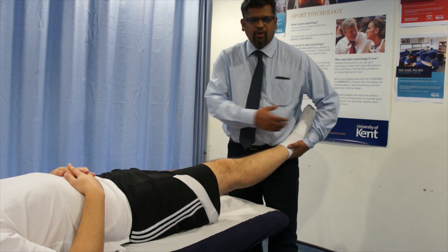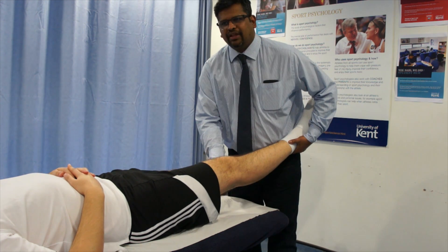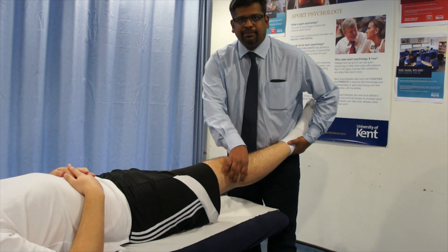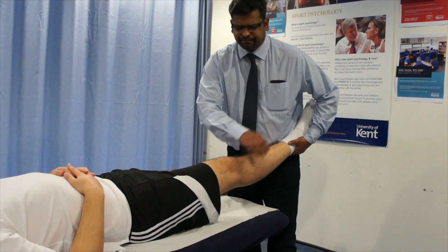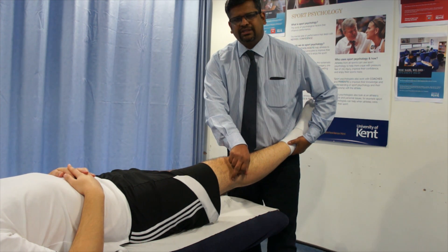For this, you hold the lateral aspect of the knee with one hand, and with the other hand you apply a Varus stress. This will open up the lateral side of the knee. If there is a lateral collateral ligament injury, then this will be a positive test.